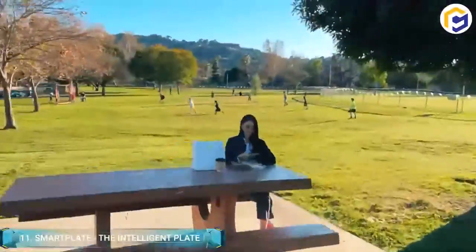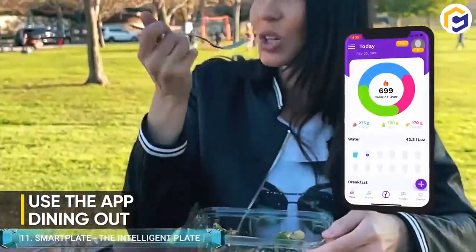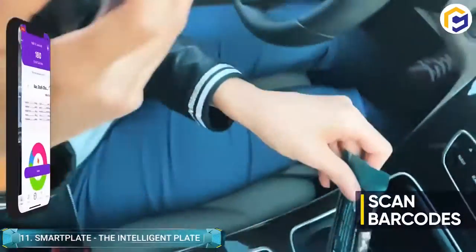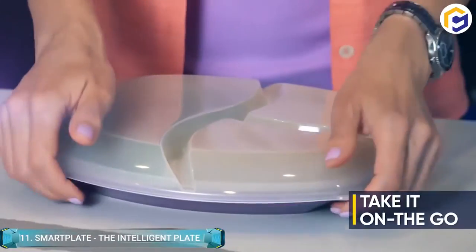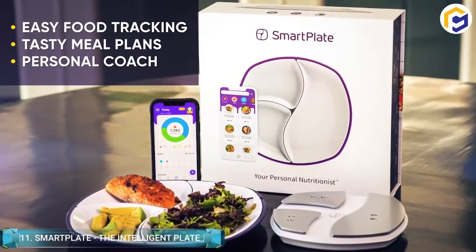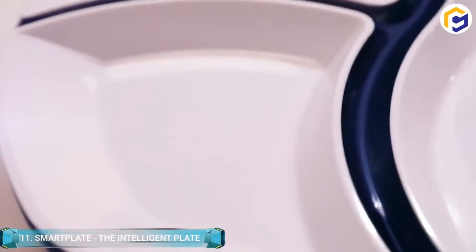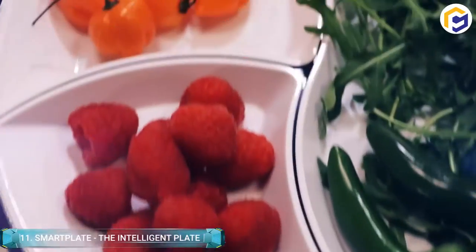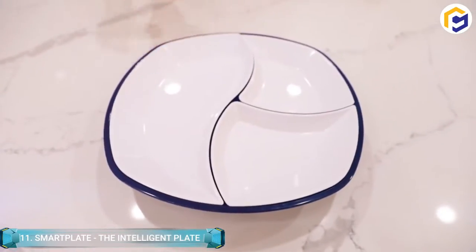It utilizes advanced object recognition for identifying anything placed on its surface. The availability of highly accurate weight sensors enables it to weigh up to three pounds of food simultaneously, after which it combines both the weight and image for sending data to the USDA's database of over 8,000 household foods for inspection. Importantly, everything is done in less than a few seconds.